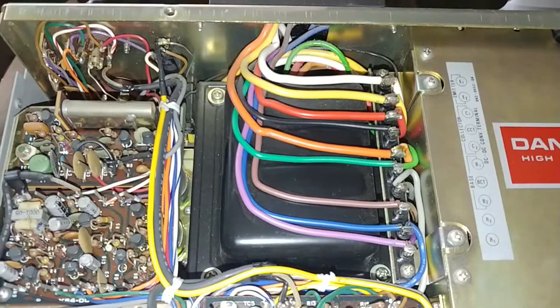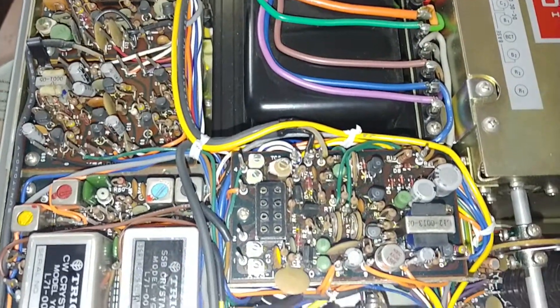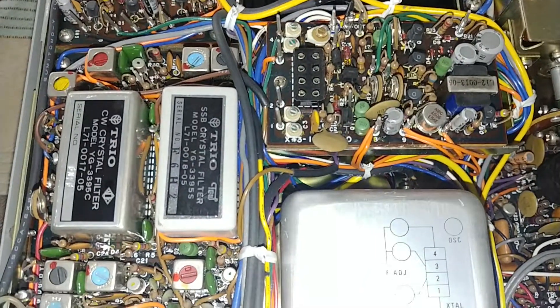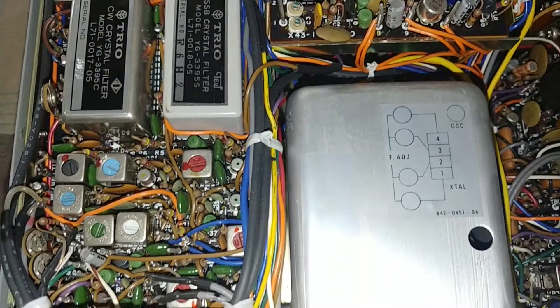Really good shape — not even dust inside of the Radio 2 filters, SSB and CW filter.